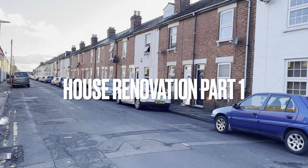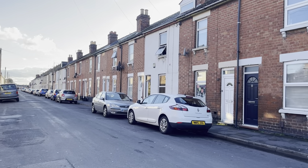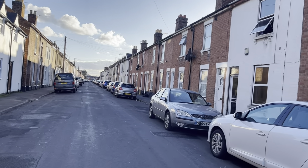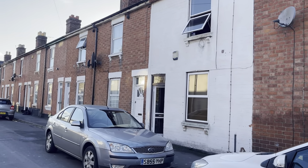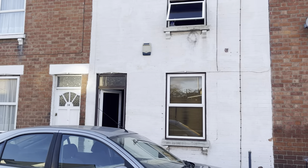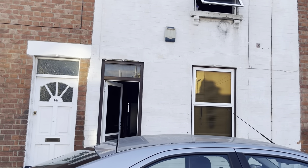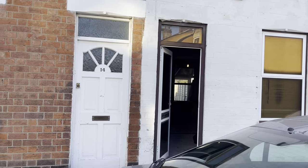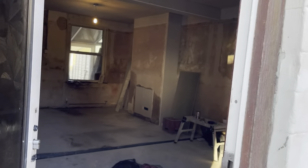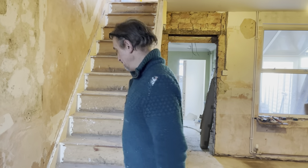Hello everyone, this is my first video of our house renovation. Our house is located on a typical terraced road, and this is the house — typical terraced. Let's go inside and see what has been done so far, and this is the man responsible for all this lovely work.